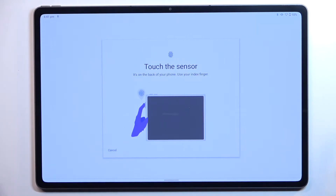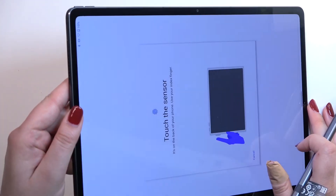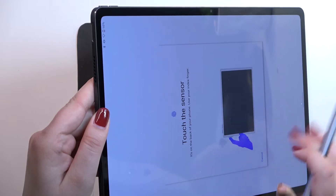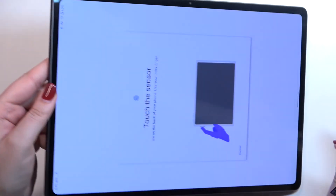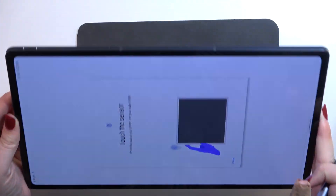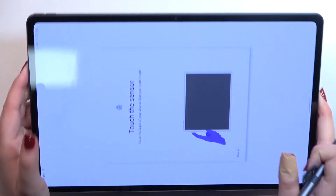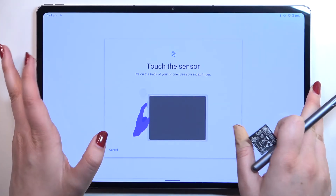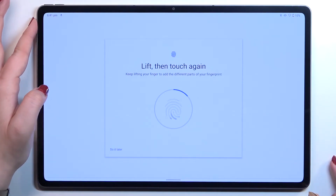As you can see, we've got the animation showing that we have to touch the sensor. The sensor is located right here on the power button on the side of your device — of course, depending on how you hold it.